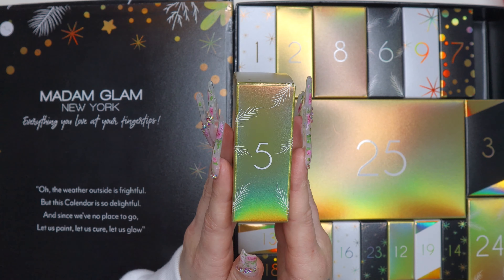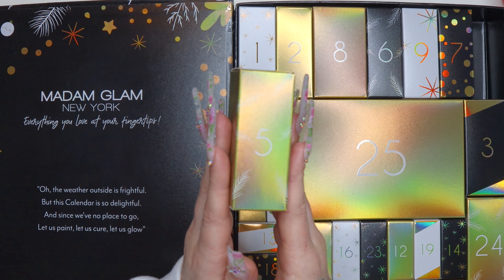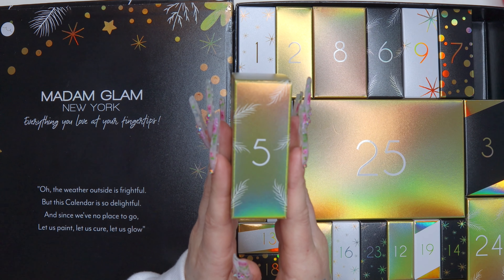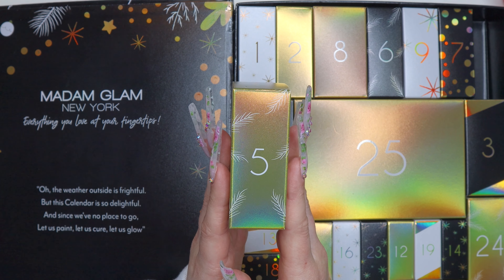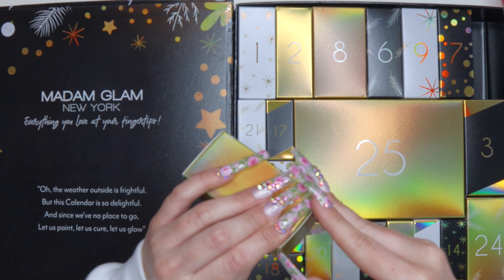It's really pretty — it's got some feathers on it and like a gold holographic design. Let's open it up!